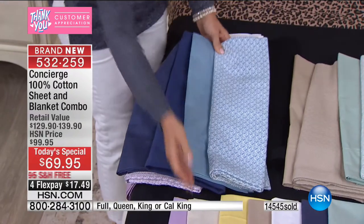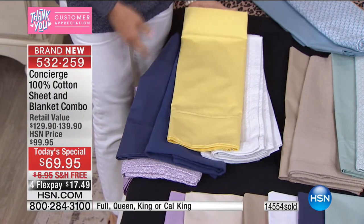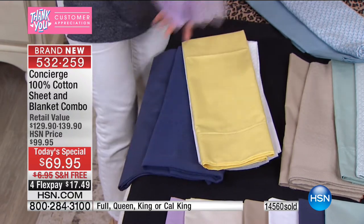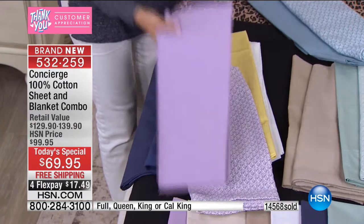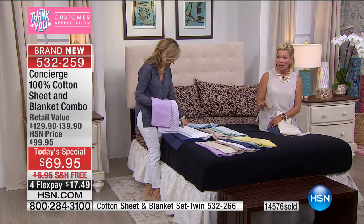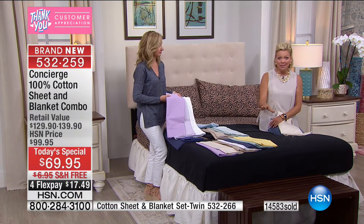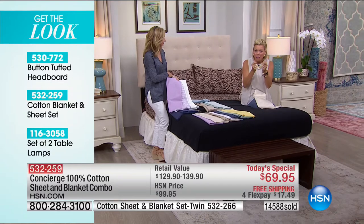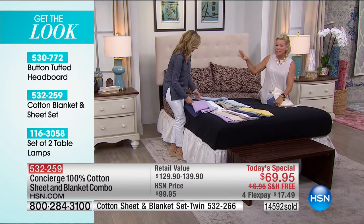The navy with the blue is really pretty together. I also really like the navy with the yellow — navy, white, and yellow is very modern and fresh. It doesn't matter what size bed. If you have a twin, we have that today at a different item number, $10 less. But at midnight the price goes up $30 and shipping is back on you. Tonight it's on us — FlexPay of $17.49 to get home.